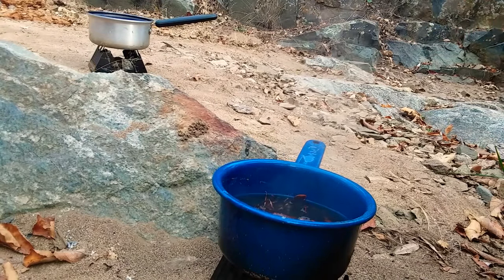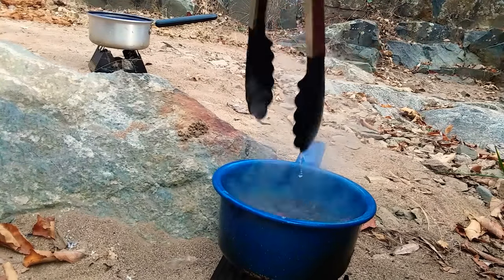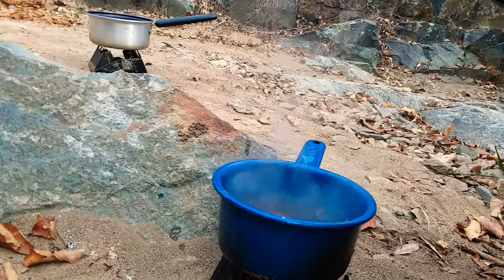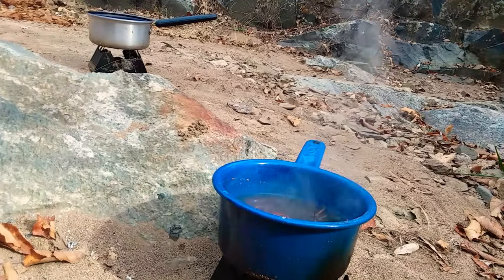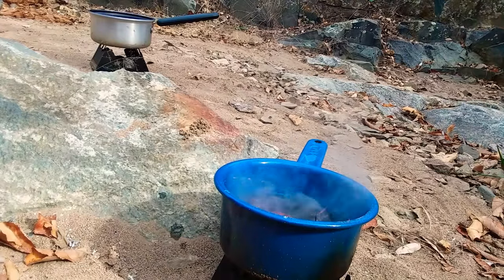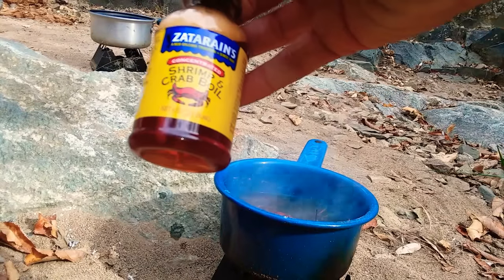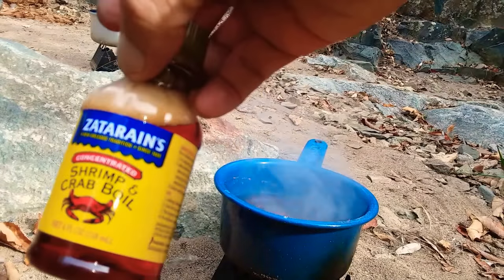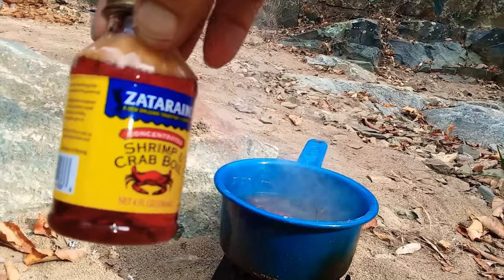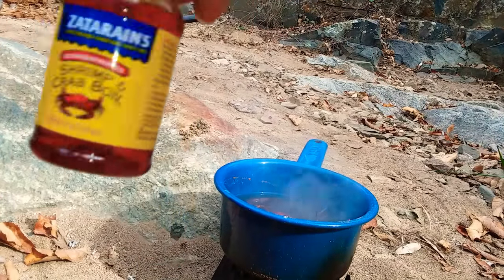Got the gumbo warming over there. Let these babies sit a little bit longer, then pull them up and grub out. Only thing that's in there is the Zatarain's shrimp and crab boil — it says crawfish on there too. This stuff is pretty strong, so you don't want to use too much — I think it's about a tablespoon.